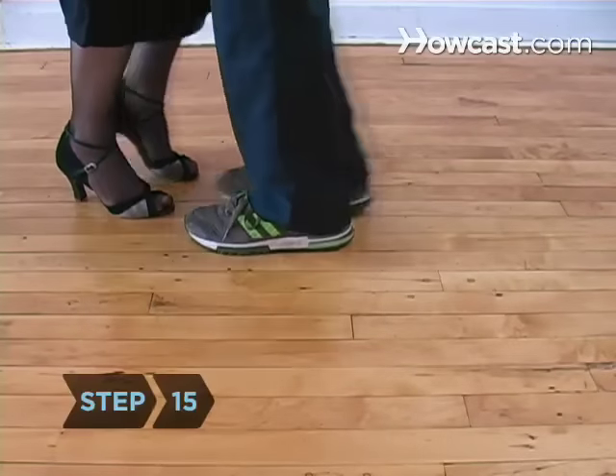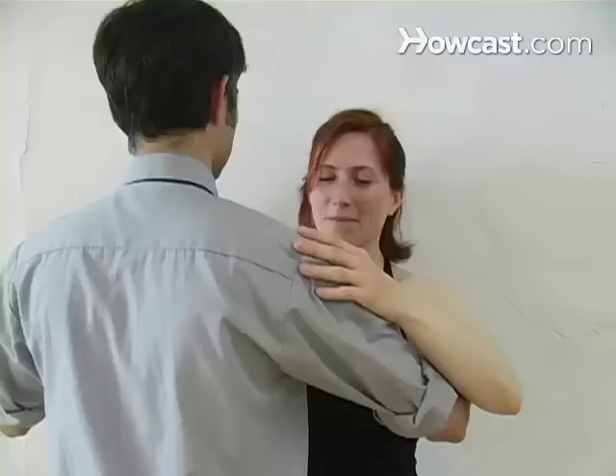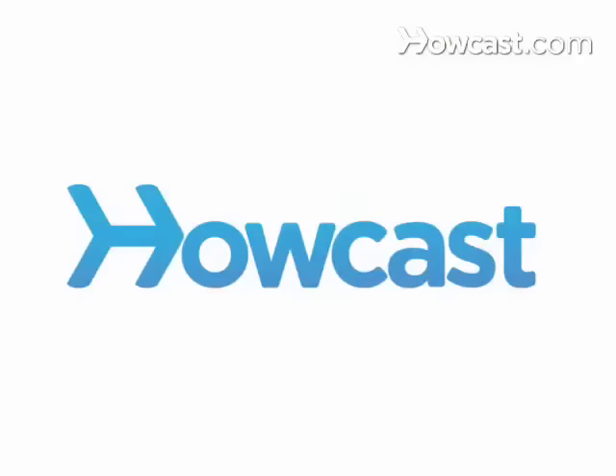Step 15. Now that you know how to do a basic waltz box step, practice every chance you get. This is just the beginning. Get out there and dance, dance, dance. Did you know? Waltz comes from the German word waltzen, which means to turn or roll.